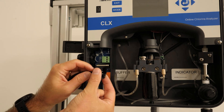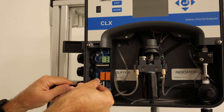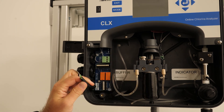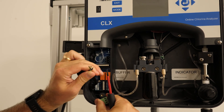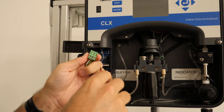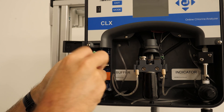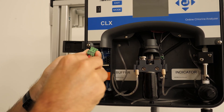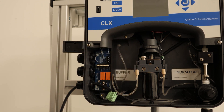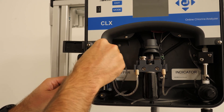Next, we push our wiring through the cord grips. Make sure to wire the green wire to ground, white to neutral, and black to live. Push the green fitting back into place and tighten the cord grip to make sure our wire won't get pulled.